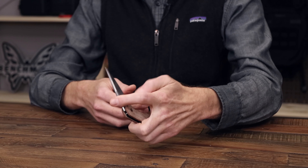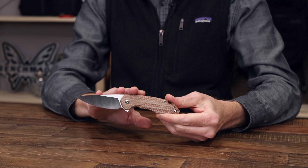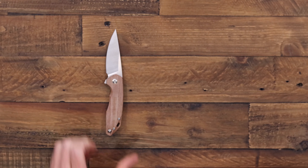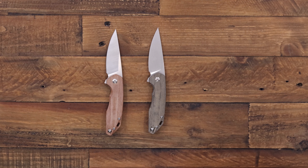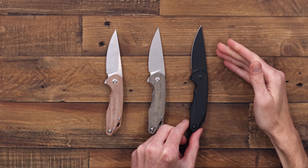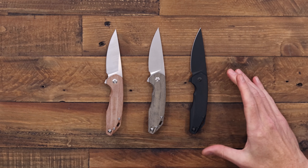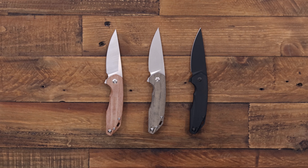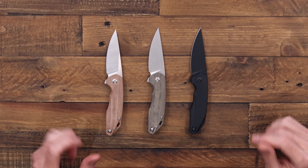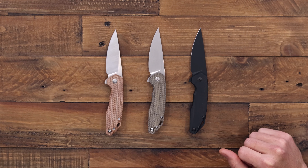Solid four finger grip on this one. This version is satin M390 on the blade with natural canvas micarta handles. We've also got a stonewashed version in green canvas micarta, and then an all black version with a light tumbled black PVD on the blade and black G10 for the handles. Great if you're looking for a capable EDC for urban or outdoor carry — a nice compact and sleek design, another winning entry from Giant Mouse Knives.